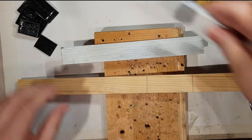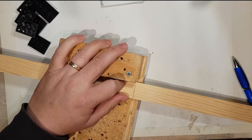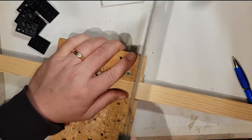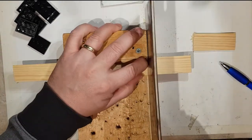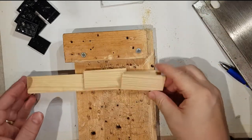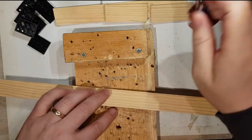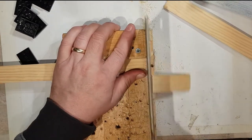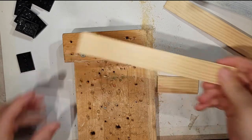Let's just cut a couple of these. I'm going to use a panel saw. Okay, there's two there — I'll repeat that for another set. Okay, so that's the sawing done.